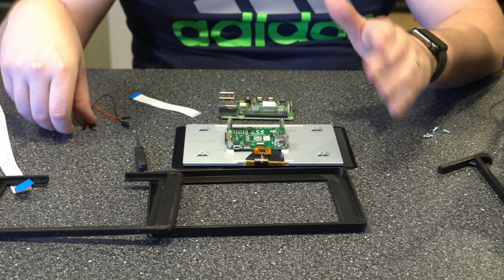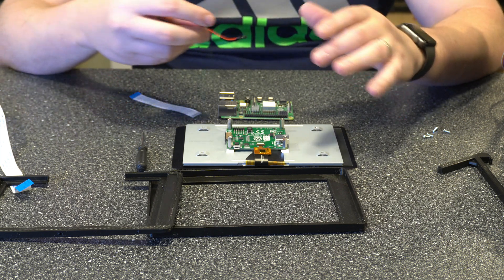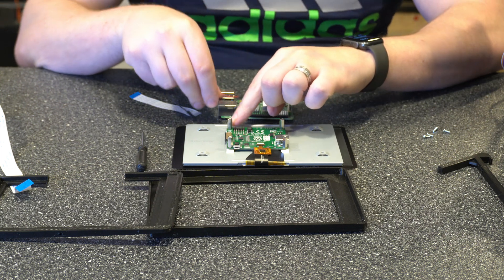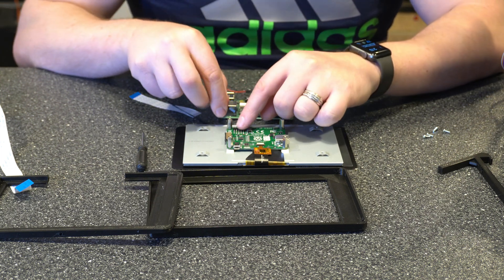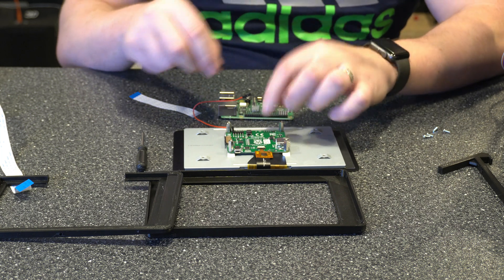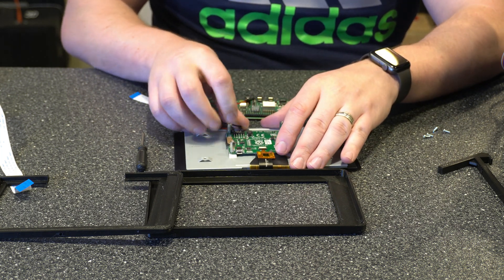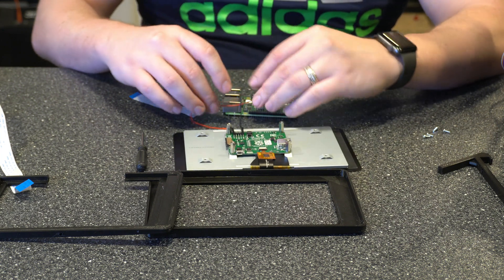Now let's go ahead and get started with the install. The first thing we want to do is connect the positive and negative — the plus 5 volt and ground. If you're looking at the board you can see where it shows each of the markings. You want to put the red wire where it says 5V, which is right there, and then the black wire where it says ground, which is right here. Those are going to connect like so, and then we're just going to set this off to the side for now.